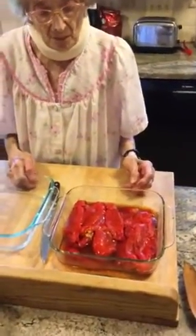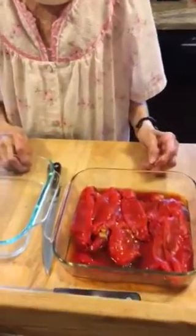Okay, she's cleaned all the peppers and now we're about to dress them. What do you need? You've got garlic? You've got strips?